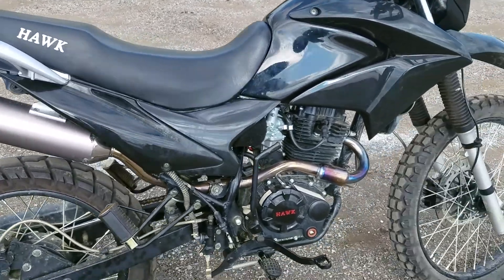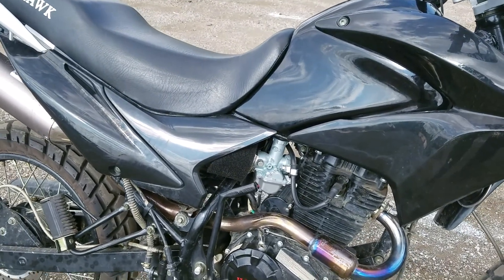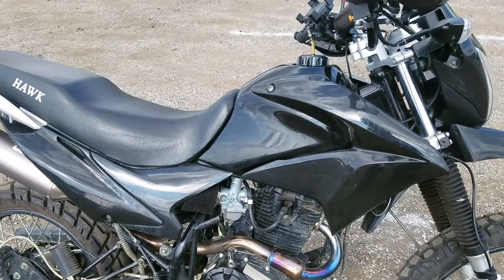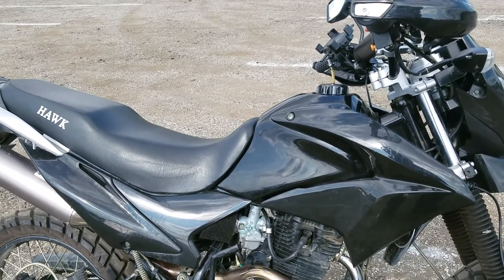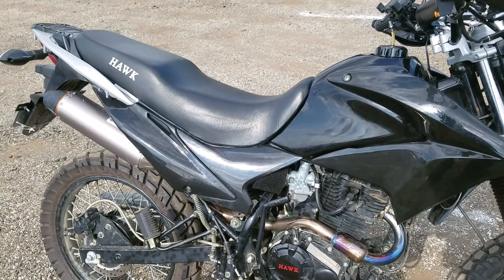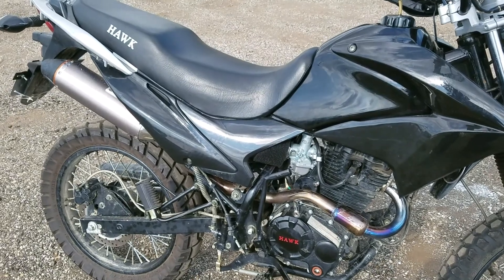I did away with the air box and put on just a filter pod. With changing the exhaust and putting on the air pod, I ended up having to put a 120 jet in. When I was running everything stock — still had the air box and the old exhaust — I had a 110 and it ran really good with the 110.